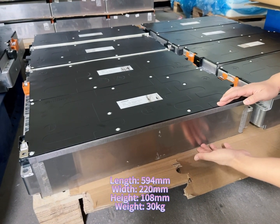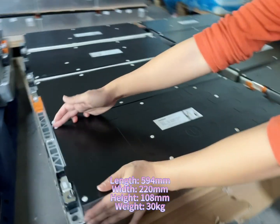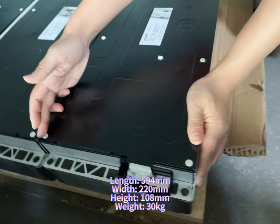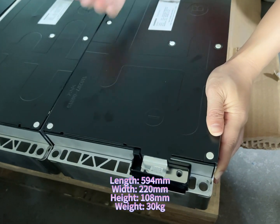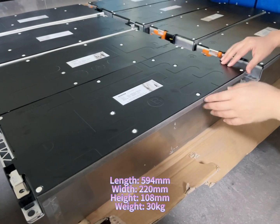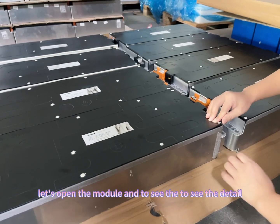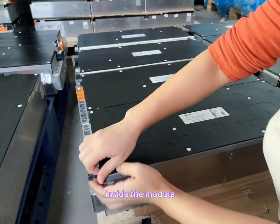The height of the module is 108 millimeters. The width of the module is 220 millimeters. The whole module weight is about 30 kilograms. Let's open the module and see the details inside.